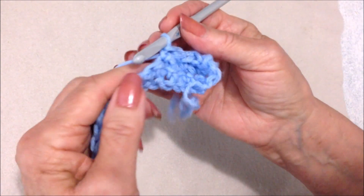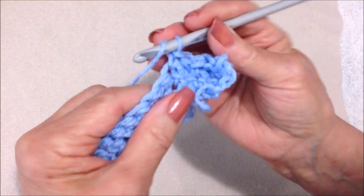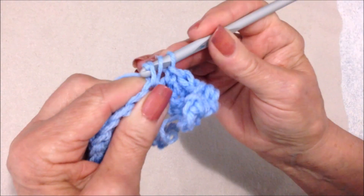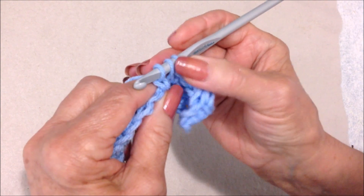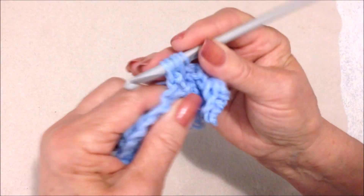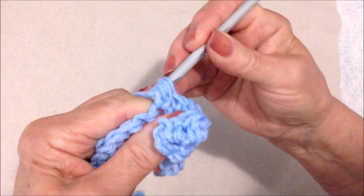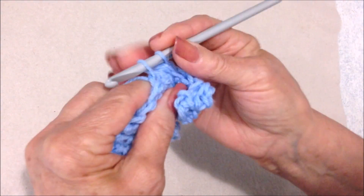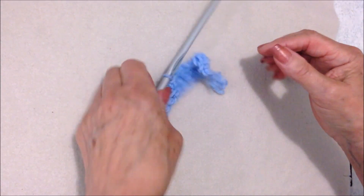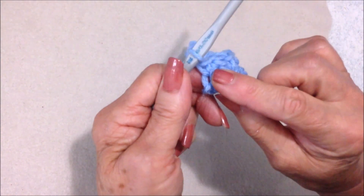I'm going to work across the row. Berry stitch in the next stitch: yarn around the hook, insert into the stitch, pick up the yarn and pull it through, pick up the yarn, pull it through one loop — one, two, three — yarn around the hook, insert into the stitch, pick up the yarn and pull it through — one, two, three, four, five — pull through all five loops. Single crochet in the next stitch. Repeat all the way across the row. I worked all the way across the row and ended with a single crochet.